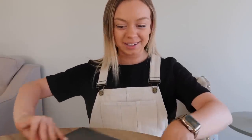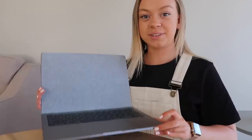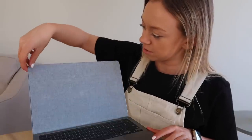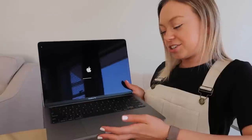All right guys, let's open it up and start playing around with it. This is what it looks like — we're just going to peel off the sticker. It's already turning on — it just knows I'm ready.